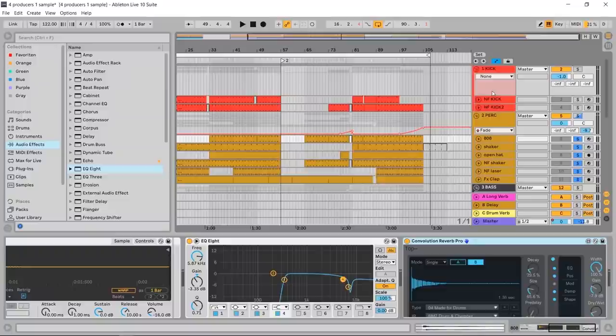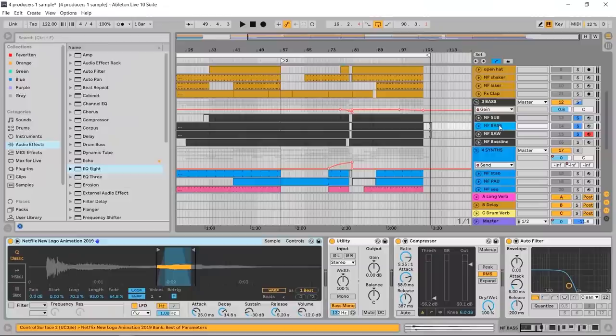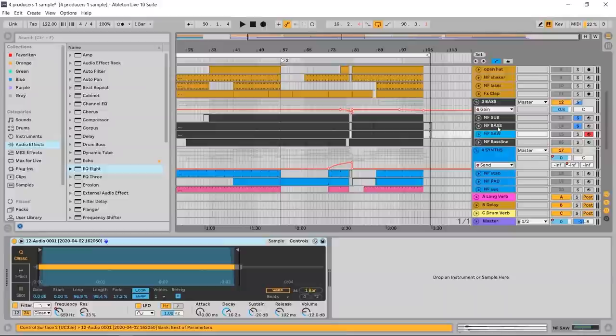Next we have the bass line, which consists of three main sounds: a very low sub bass line, a higher-pitched pad-ish bass line — both consisting of the same part of the sample — and then I took the entire sample and played it through an arpeggiator very, very fast, resampled it, and then I could start playing it on keyboard.